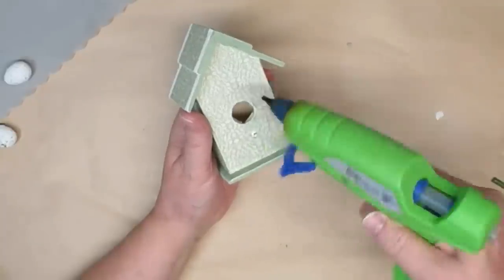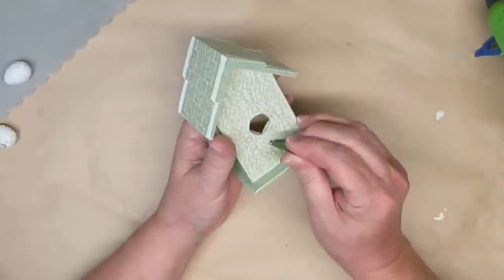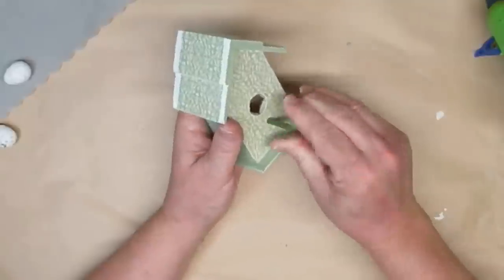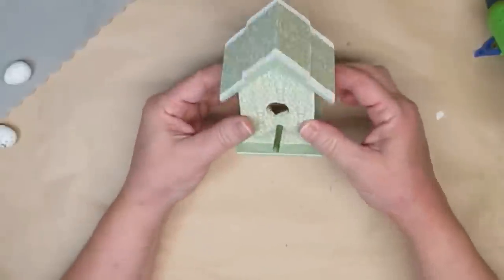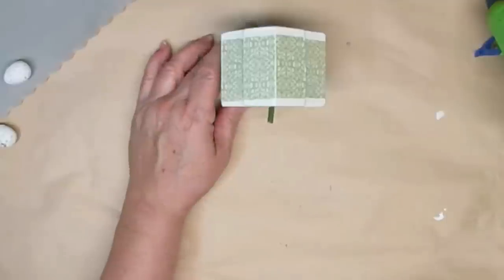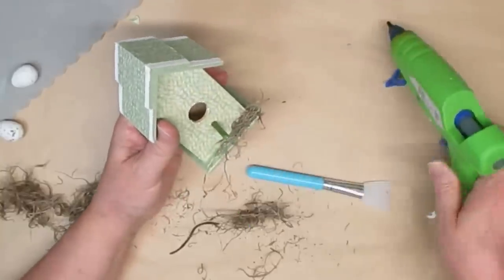I added another little perch. I didn't want to use the original wood so I just found a little piece of artificial stem from some of my florals and that worked perfectly. I loved how the green just blended right in with my little birdhouse design.